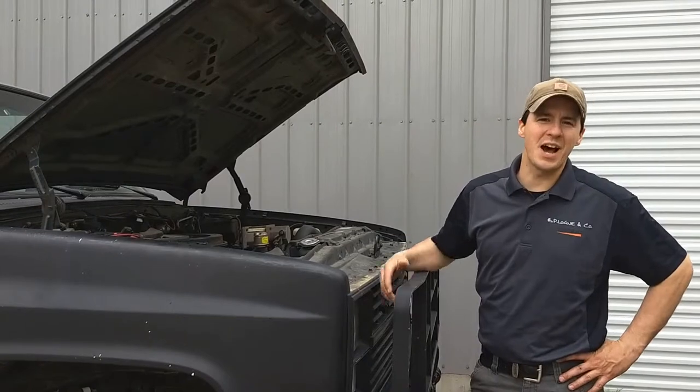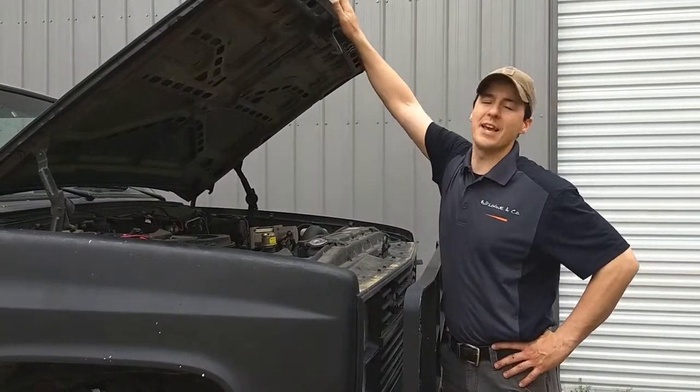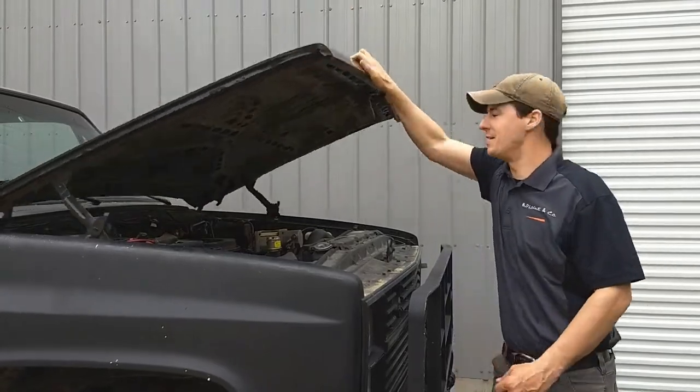In a short amount of time the batteries are topped off, the truck is up and running. I'm going to take the old 6.2 diesel for a spin. Here we go.